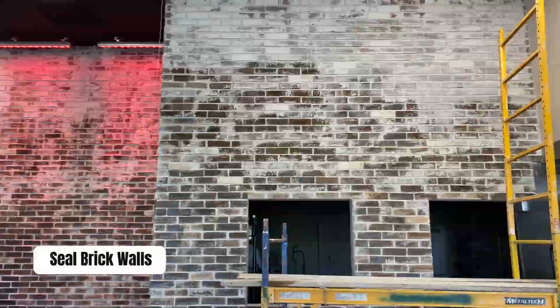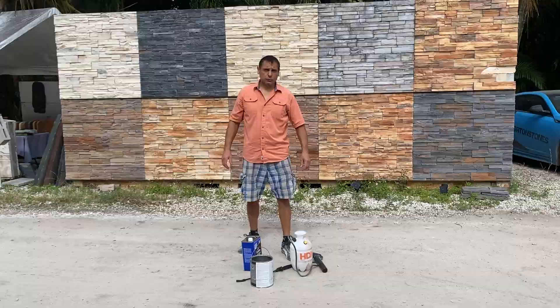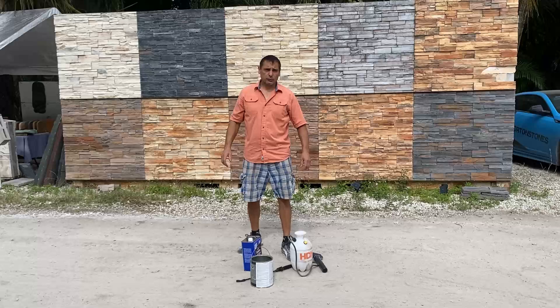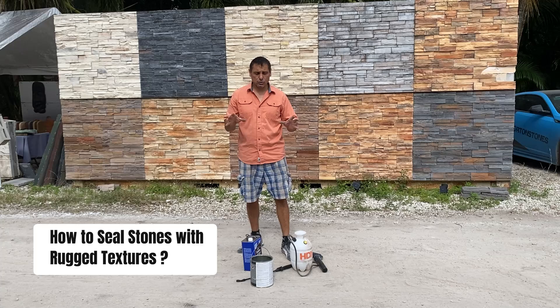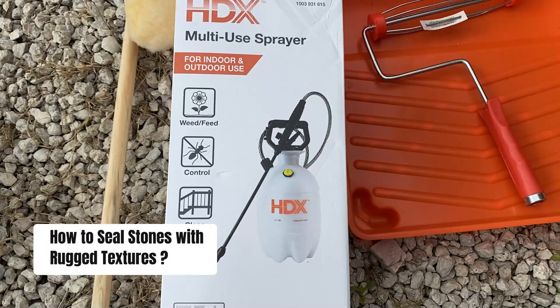This is why this will be helpful: to seal stones on your house that have more rigid textures and uneven surfaces where the fluffy roller would not work. I would recommend you get a cheap, maybe one-time-use landscape sprayer, because this is going to clog it up.